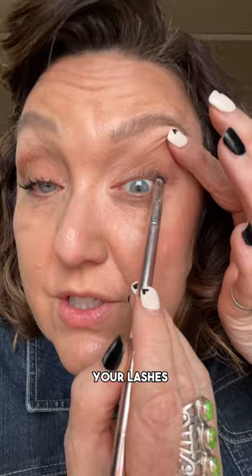Putting your lid gently, we're going to tightline right along those lashes — not on the waterline, but along the lashes — wiggling it in between your lashes.